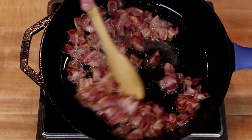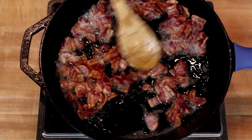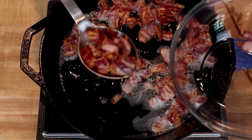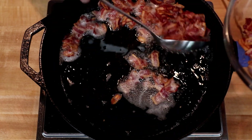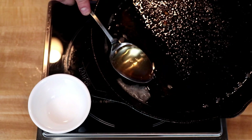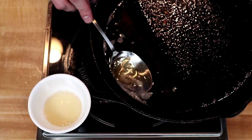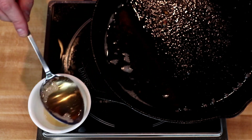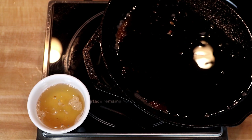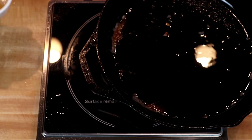I want to cook this down until it's just on the edge of crispy. Once it's there, I'm going to use a slotted spoon to remove it to a bowl or a cutting board. Then I'm going to drain off some of my bacon fat — save this stuff for later, because this is liquid gold when it comes to cooking. I want to leave about two tablespoons, three tops, just enough to coat the bottom of the pan for frying up my onions and garlic.